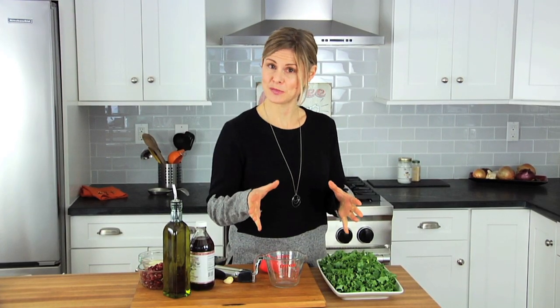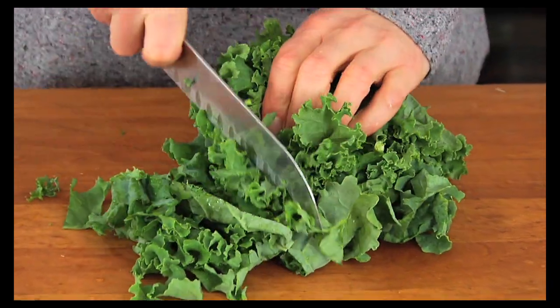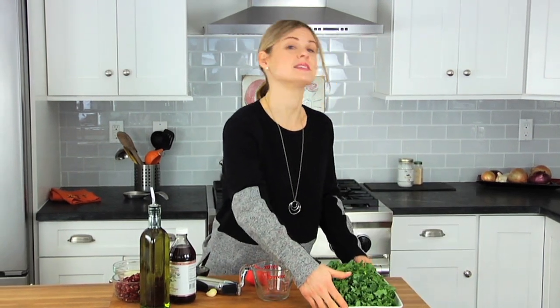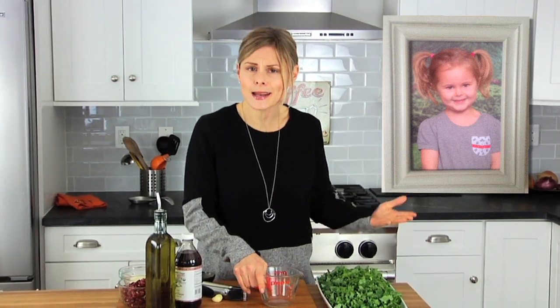Once you've got your kale prepped and all ready to go, just lay it out on a nice big serving dish like I've got here. I kid you not when I tell you that my four-year-old Katie actually came up with this recipe one day when we were in the kitchen together, so I can tell you in all honesty that this recipe is so easy a four-year-old can make it.